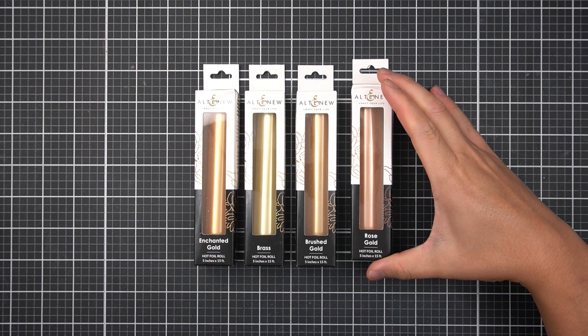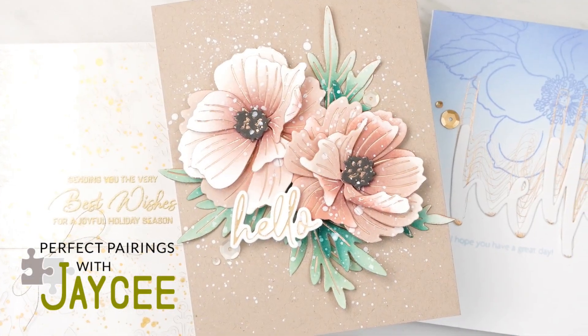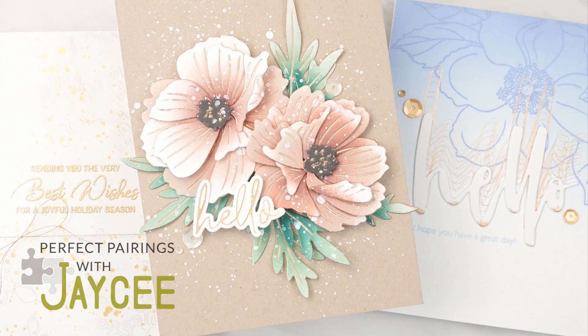Hi there Altenew friends, it's JC. Did you know some thin steel cutting dies are better than others for hot foiling? In this crafting tutorial, I will share my three favorite kinds of steel dies that pair perfectly with Altenew's hot foil transfer sheets.